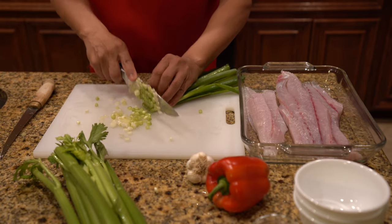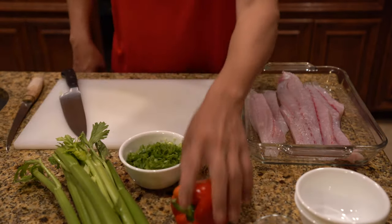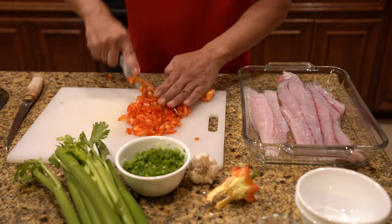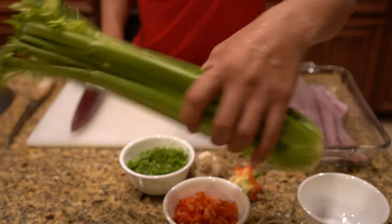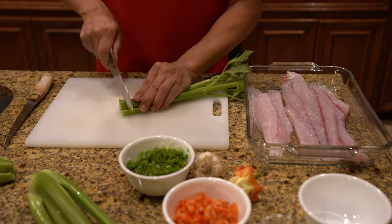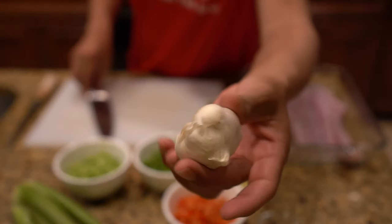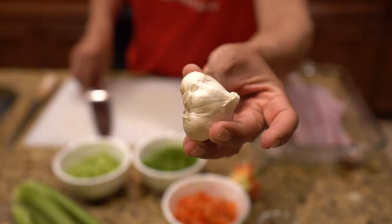We'll take a red bell pepper and dice this up. We'll take a couple of stalks of celery and dice these up as well. Now we're going to take some garlic and mince up about three, maybe four cloves of it.